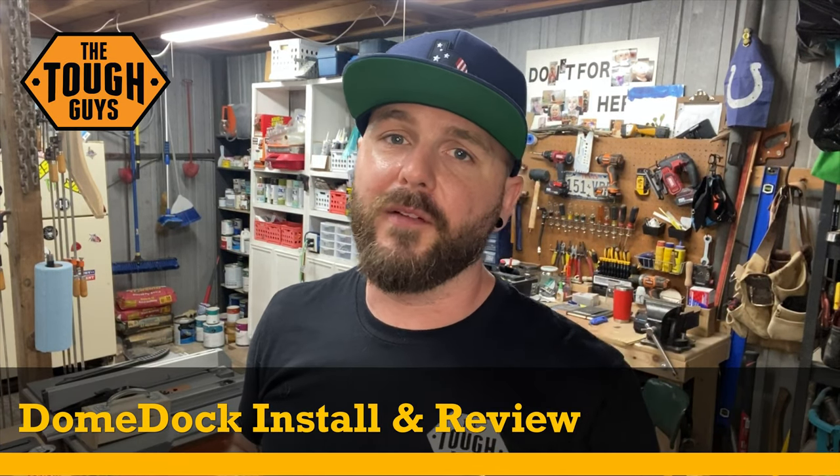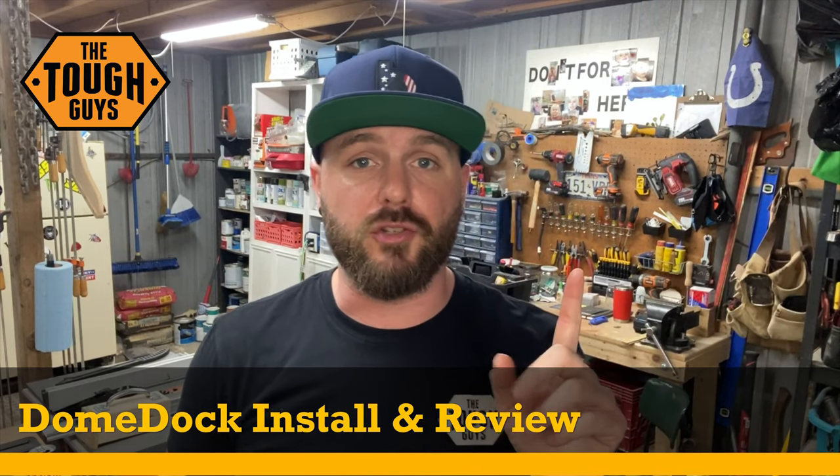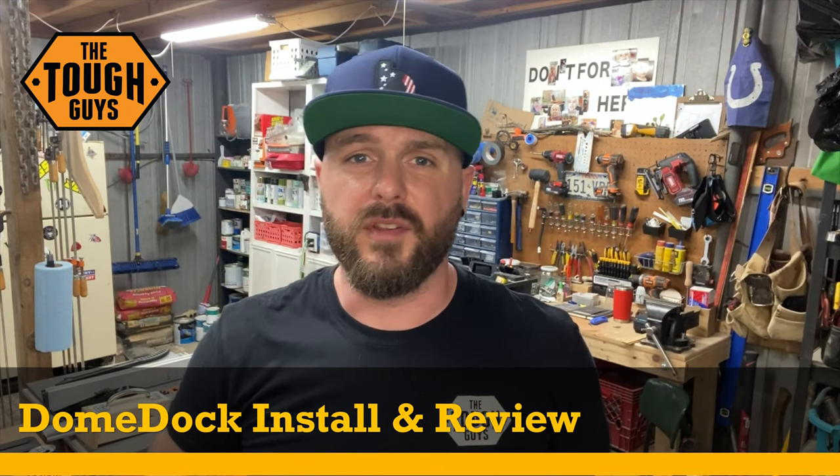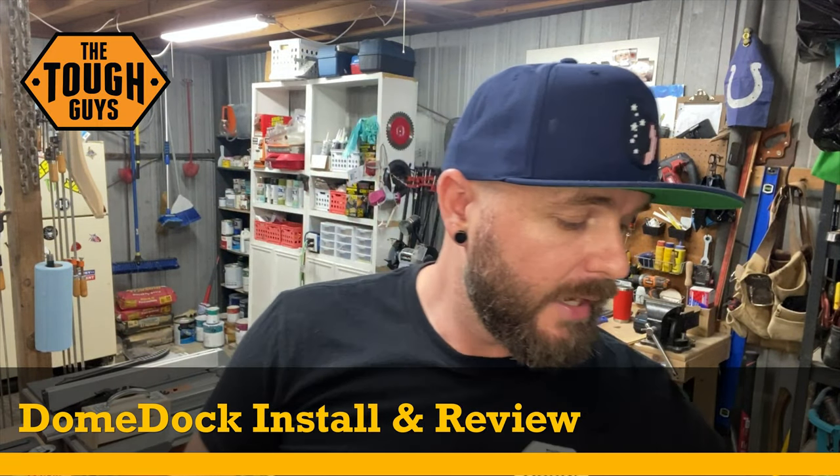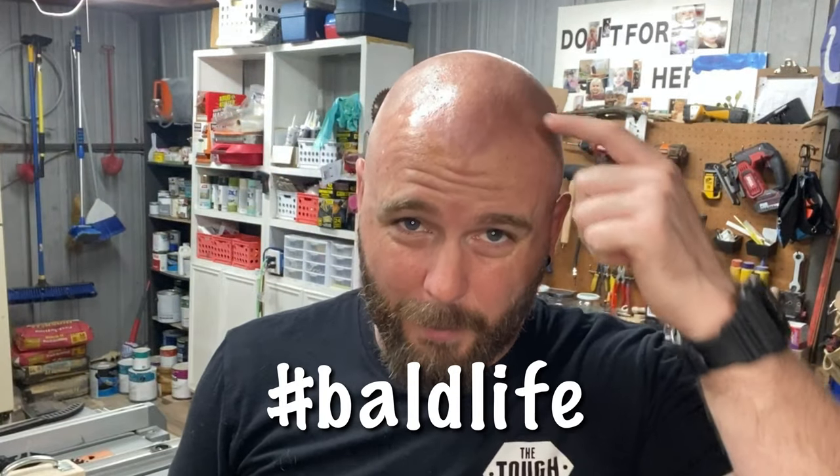Hey, what's up everybody, it's David here from Tough Guys TV. On this episode we've got something super cool to share — the team over at Dome Dock sent me out a couple of these units. If you've been following the channel or social media, you know I have like a billion hats because I'm living that bald life. When you're in Texas and in the sun, you need to keep the dome from getting burned. I reached out to these guys on Instagram because their product was awesome.